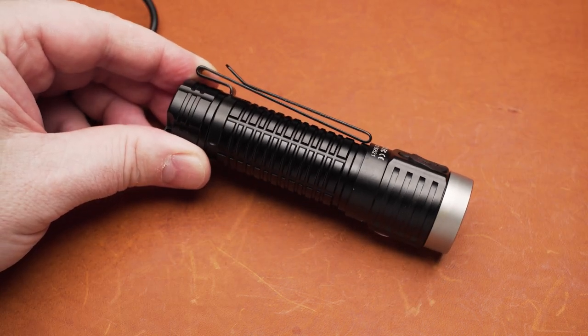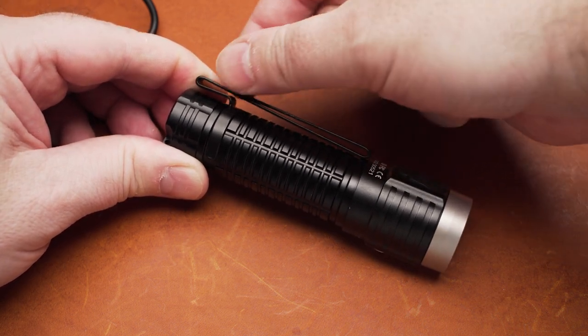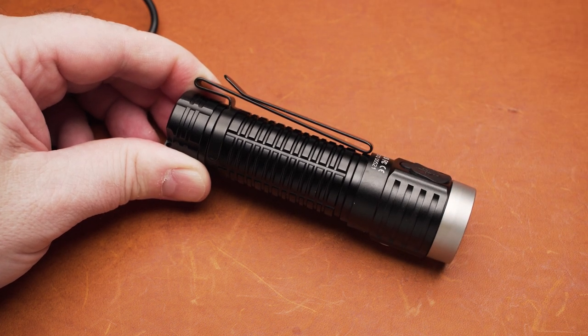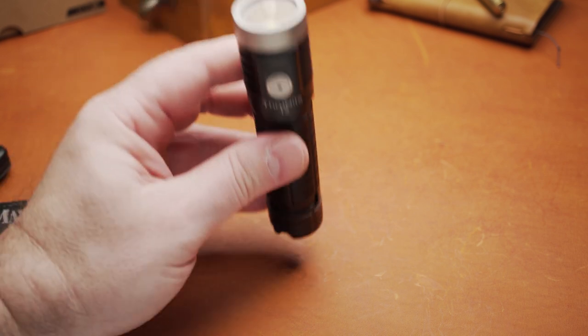The two-way clip allows the flashlight to be carried bezel up or down and, at least theoretically, to be mounted on a cap rim. But in my opinion, the T2 is too heavy for that kind of use. And yes, the T2 does tail stand.